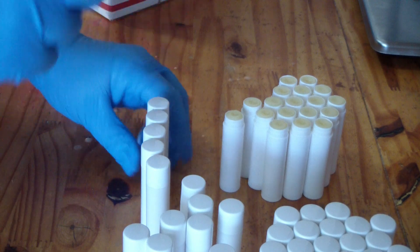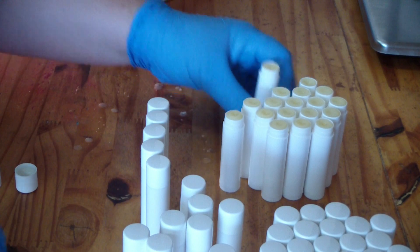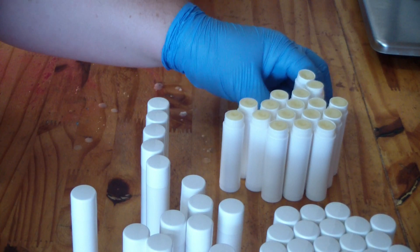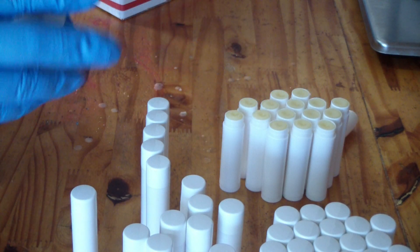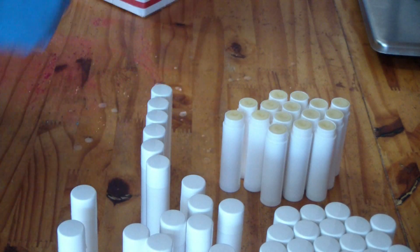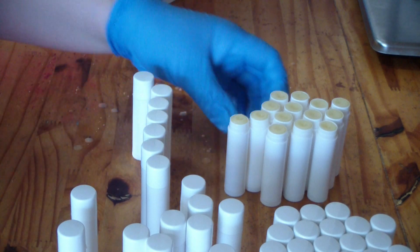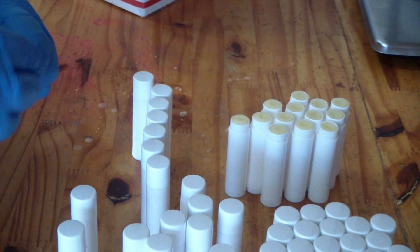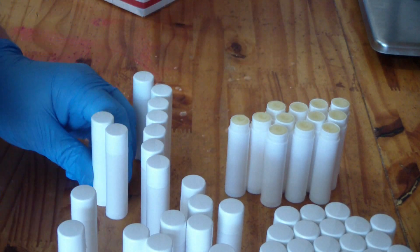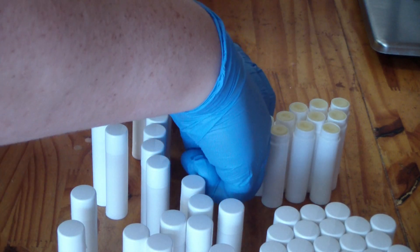I've got a lip balm back here with my old labels — I'll show it to you. When you're selling lip balm you do have to use the INCI name of your ingredients. You can have the common name alongside it, but it has to be labeled with INCI. They're still a little warm.